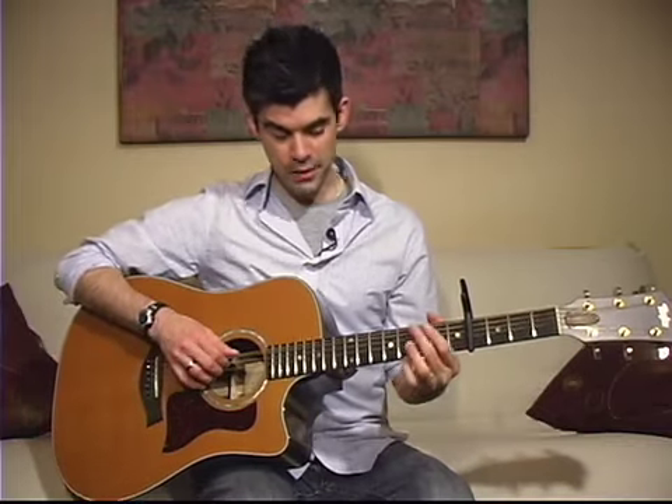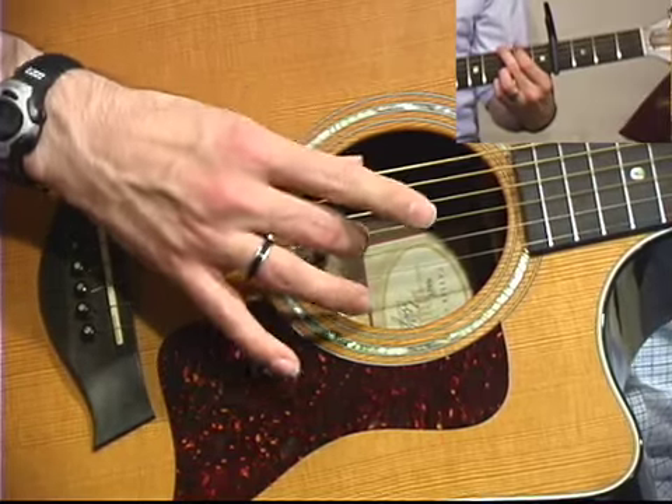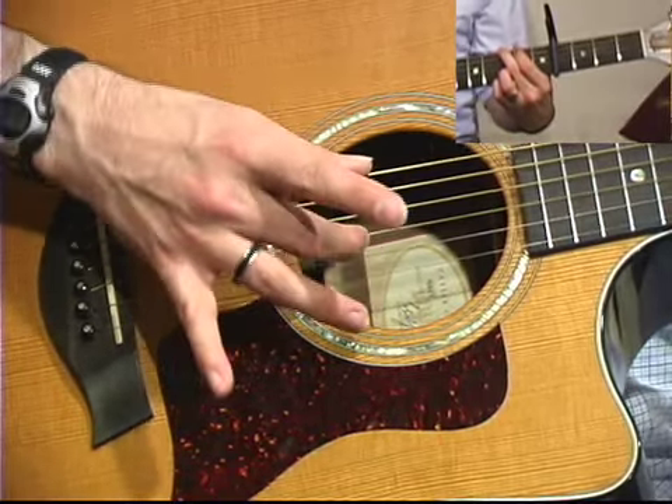Let's talk about the pattern. You have your bass note with your thumb on the low E string, and then your middle finger on the third string will play at the same time.